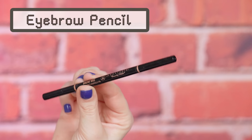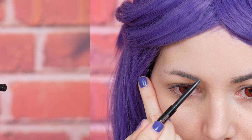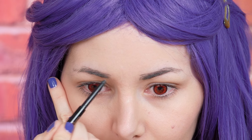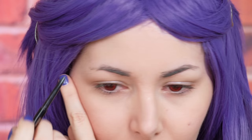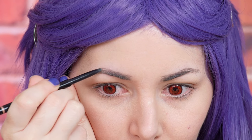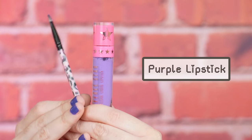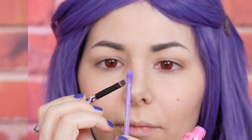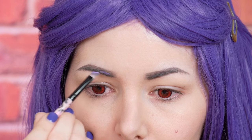And I move on to the eyebrows. First I'm gonna use this eyebrow pencil to redefine my brows and make them as similar as possible. Then I'm gonna fill them in a little bit and then I'm gonna take a purple lipstick and with an angled brush I'm gonna color my eyebrows.